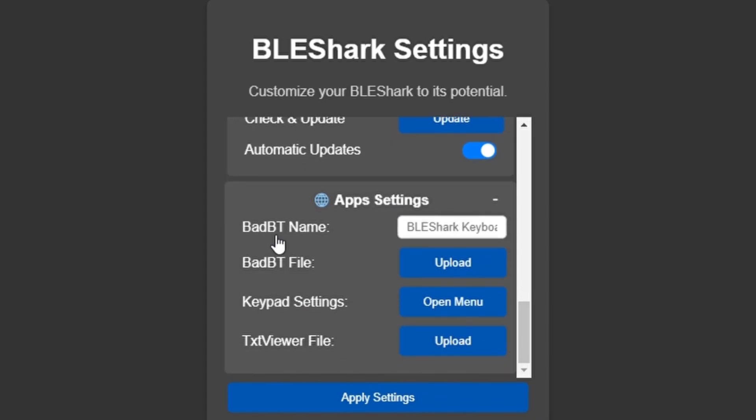App settings — this is important. This is where you do your bad USB stuff. This is where you upload your file, your payload. This is also where you have your keypad settings as well as text viewer file upload.